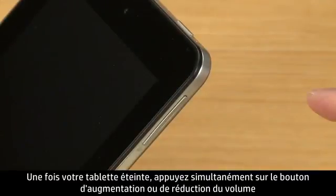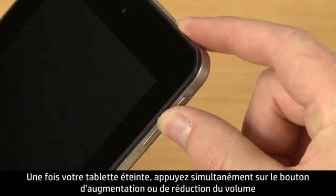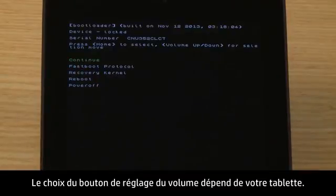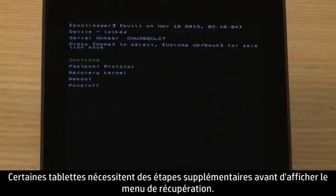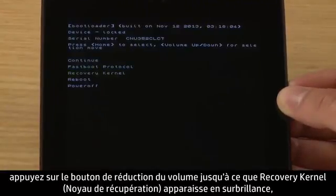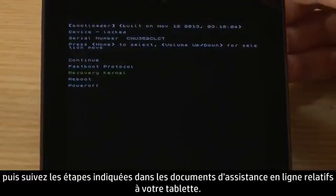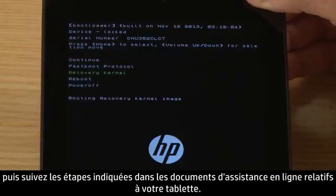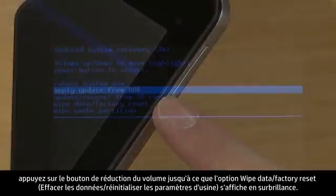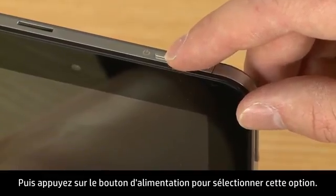With your tablet turned off, press either the Volume Up or Volume Down button and the Power button at the same time. Which volume button you push depends on your specific tablet. Some tablets have extra steps before the recovery menu displays. If your tablet displays the boot menu, press the Volume Down button until Recovery Kernel is highlighted, and then follow the steps in the online support documents for your specific tablet. When the Android Recovery menu appears, press the Volume Down button until Wipe Data Factory Reset is highlighted. Then press the Power button to select it.